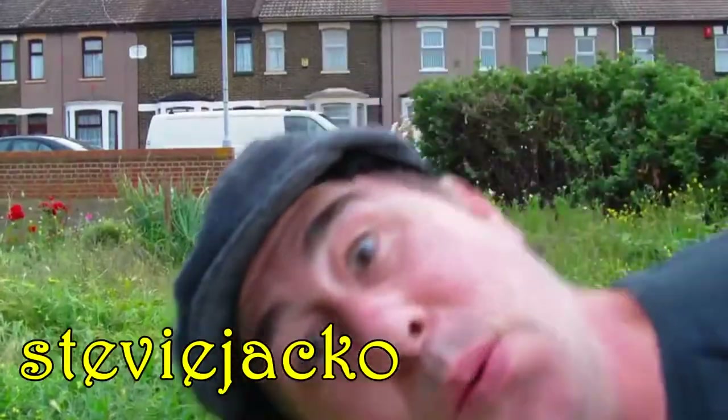If you reckon that Kevin, Stratboy99, has got a poor attitude towards mowing lawns, he's got nothing on Stevie Jacko — check this out! How to mow the lawn.